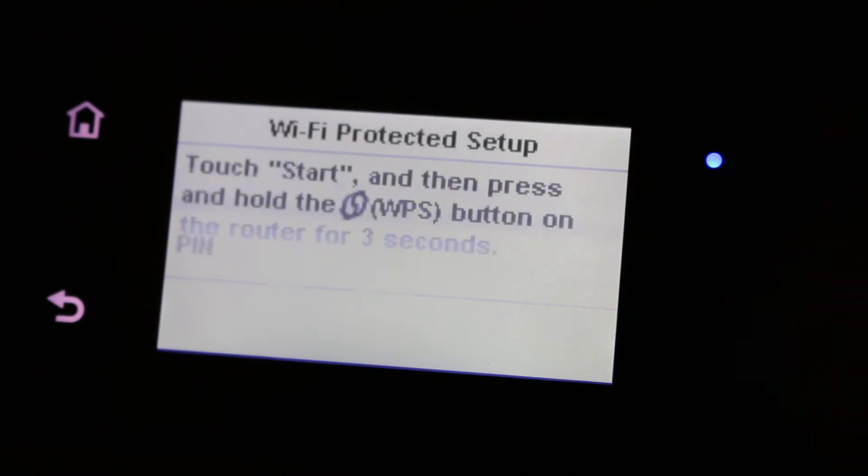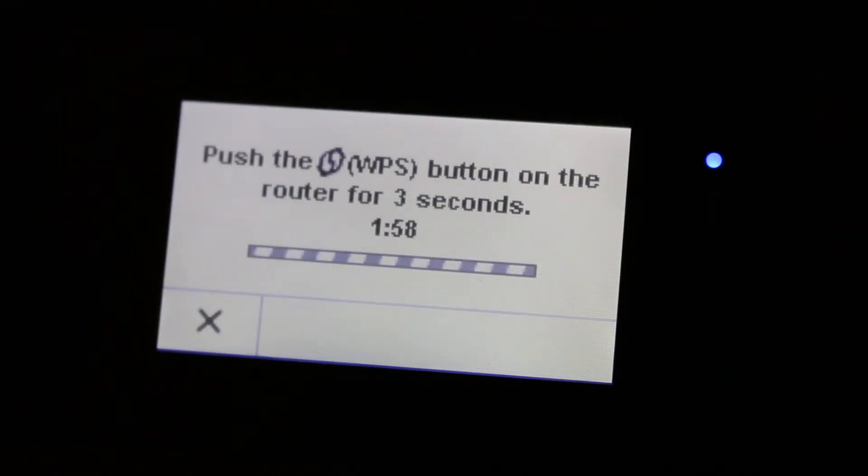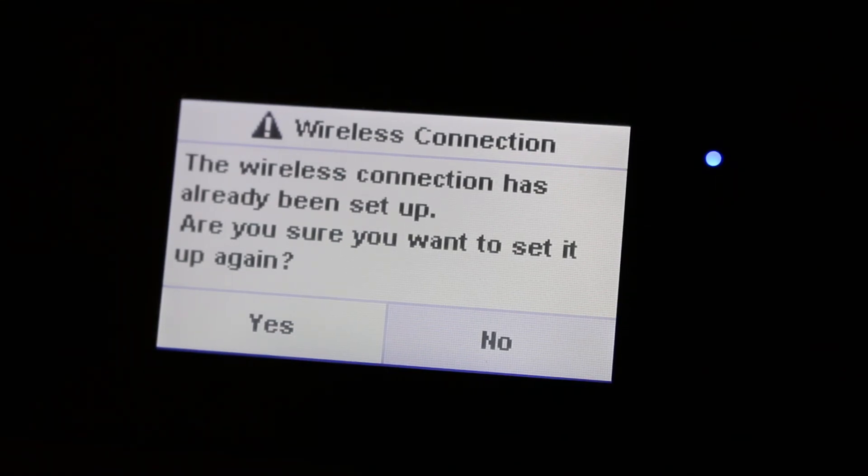It shows Push Button and PIN options — select Push Button and press Start. Now press the WPS button on your router for three seconds so it connects. Once done, we can see it has successfully set up. Now you can go back and start normal printing. Thanks for watching.